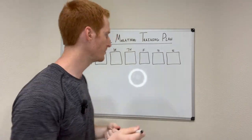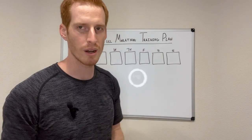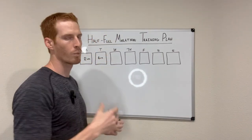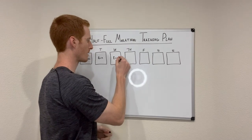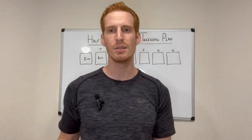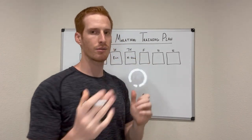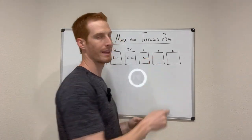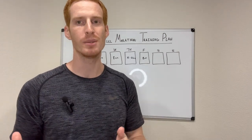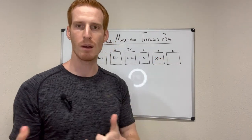On Monday, it's going to have you run. On Tuesday, another form of running. On Wednesday, you'll be running again — this could be speed intervals, this could be hills. On Thursday, if you're lucky, it will have you do some form of cross training. Then on Friday, you'll be back out running more miles. Saturday, after you've already run that much, it will have you doing your longest run of the week — the long run. And then Sunday will be your day off.